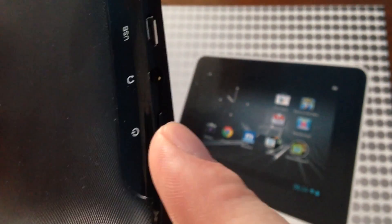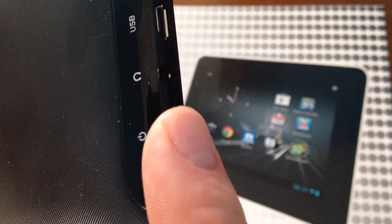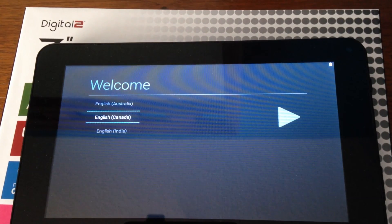After that, you're just gonna press and hold the power button. If it doesn't turn on right away, just hold it again and then it will turn on. As soon as it turns on, we're gonna get into the setup right away.